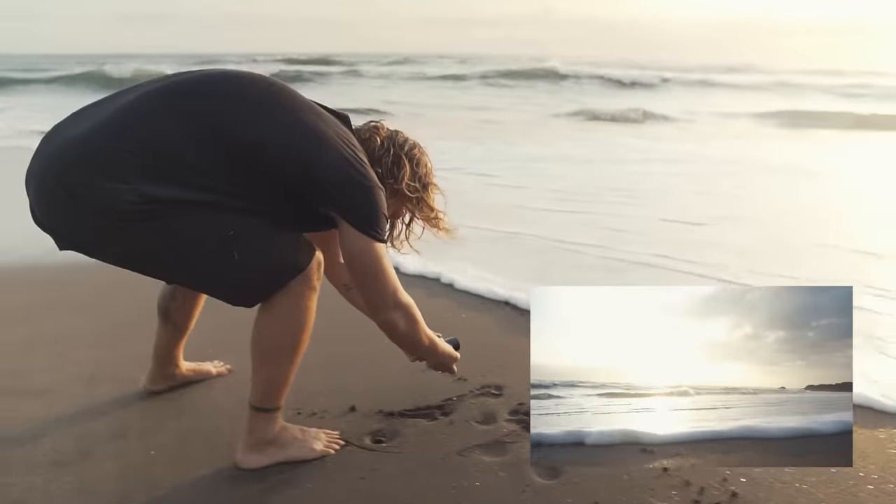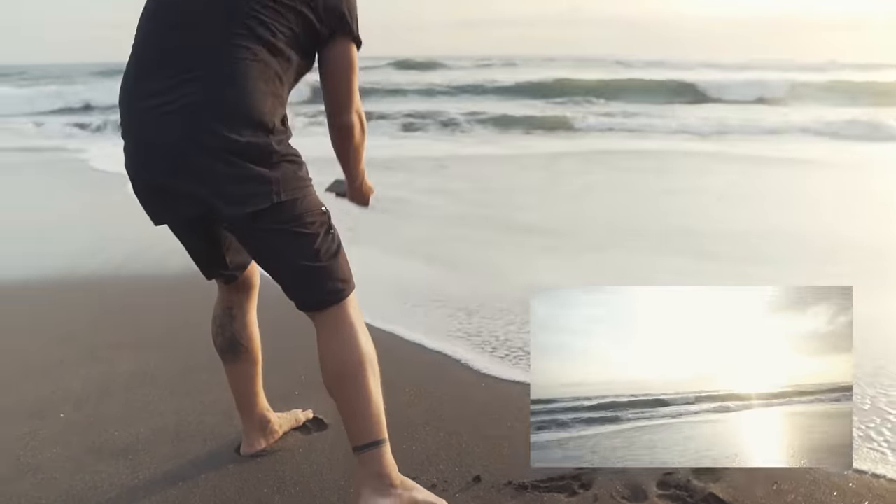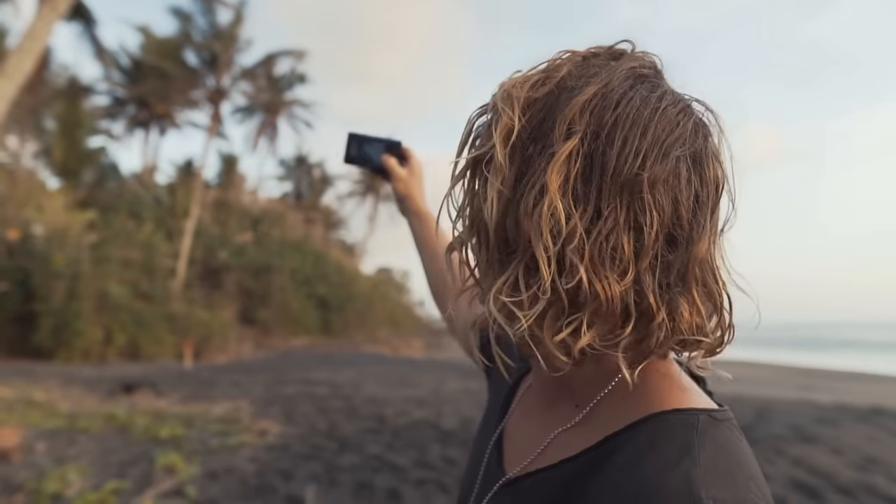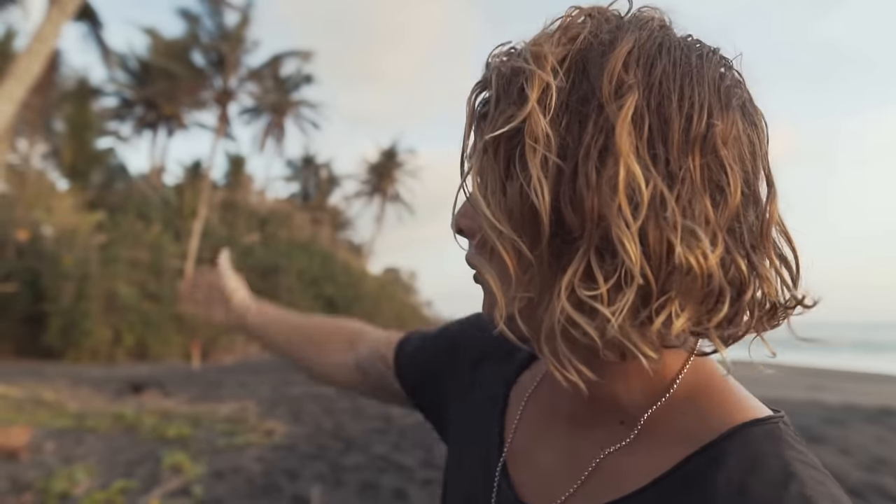Now we've got our big wide shot of the ocean and also a close-up — we can cut them together, they're going to work really nicely. I think we could get another shot of a palm tree, maybe a wider one. Something I love to do in my b-roll is to get some foreground in your shot — it adds so much depth. So instead of just getting a shot of these palm trees, we're going to go behind this palm tree, start with the camera behind it, get some foreground, and do a reveal of the other palm trees. It's going to look super cool.